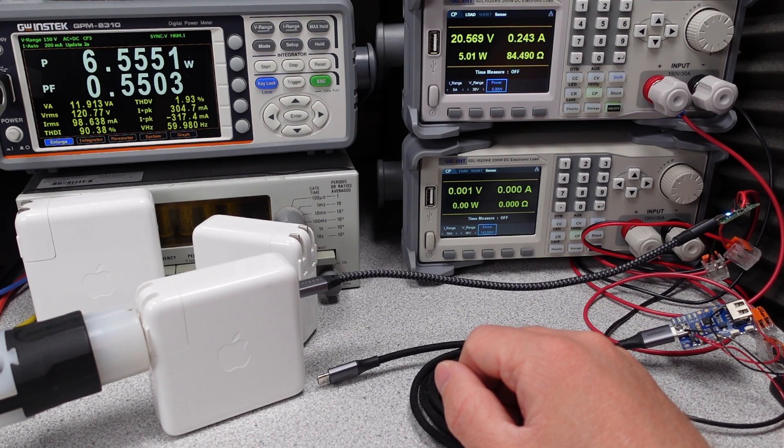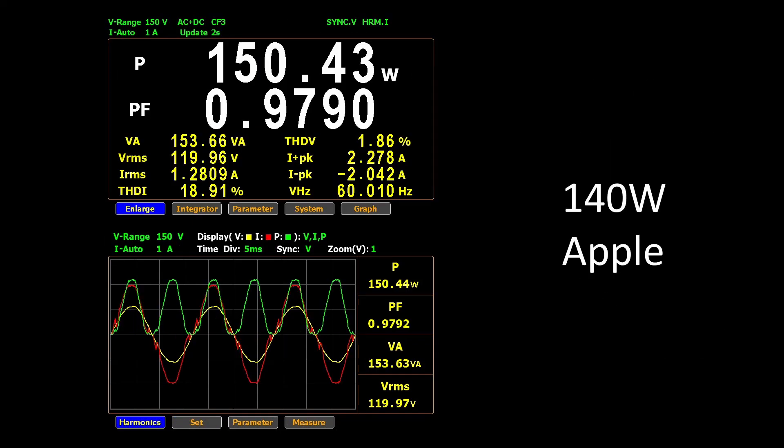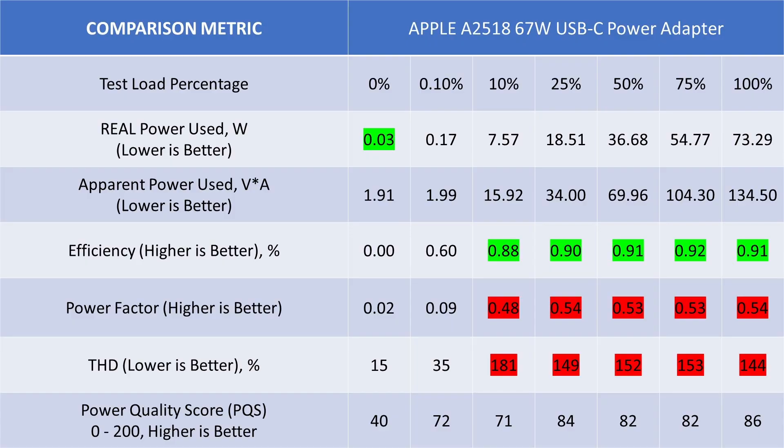The 140 watt adapter is a little better — it turns on the PFC in all but the 5 volt mode. You can see it switching on and off at 15 watts between the 5 volt and 9 volt mode, much like the Anker method. Once full load is achieved, the graph is not quite perfect with a few spikes, but it flattens out on top. All of these generally skimp on features at this power level and don't offer clean AC current. The 67 watt adapter starts out great at idle but gets bad as soon as you draw power — 4.6 peak amps under full load, making this one of the worst I have seen.